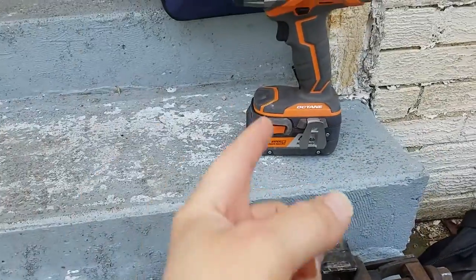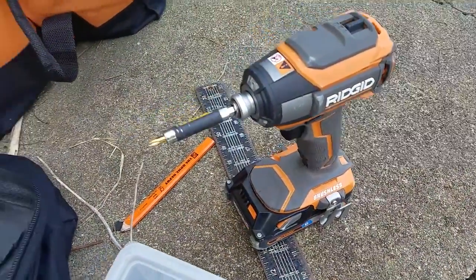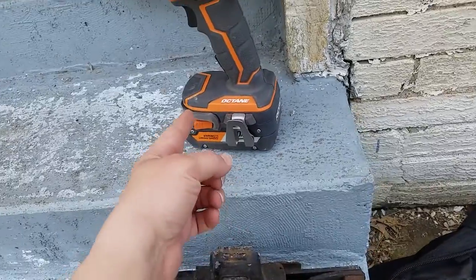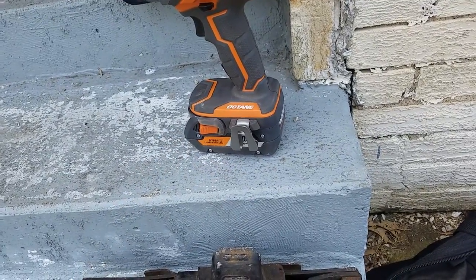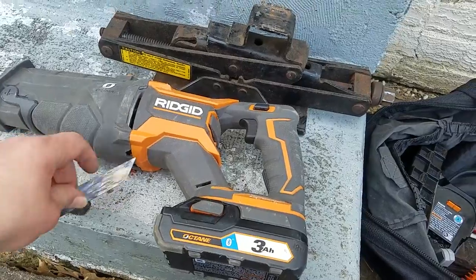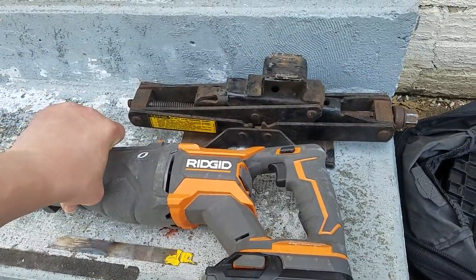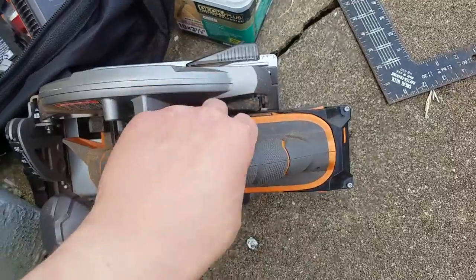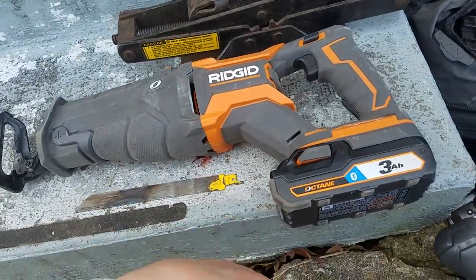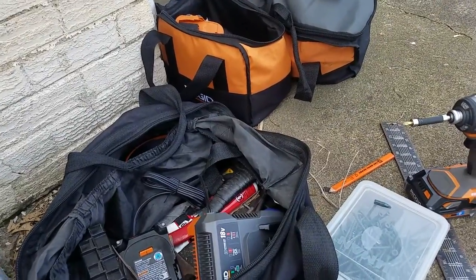I don't want to burn these batteries out because I got these with my impact, which is a Gen 5X, and the hammer drill kit with two of those batteries and the big charger. These tools last like twice as long because they're not upping the amperage when the tool is bogging down from a crappy blade. I'm running the Gen 5X circular saw and this thing just eats through batteries.